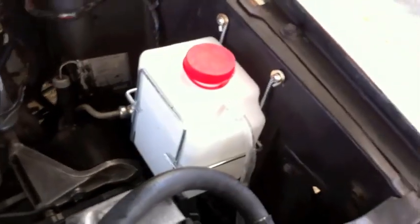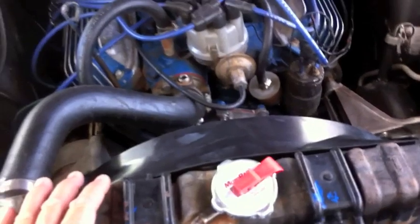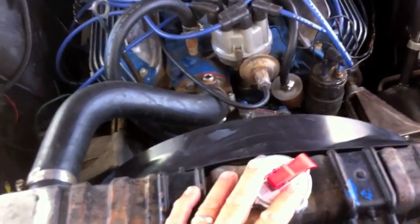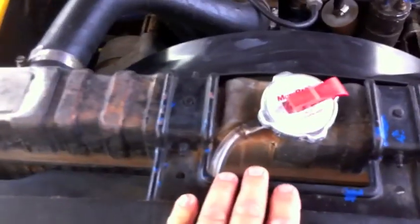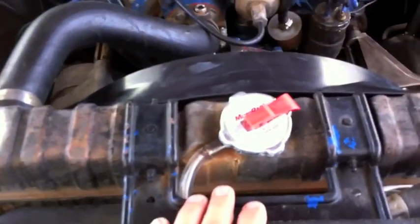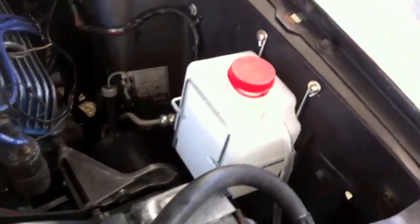Here we are with the 69 Mustang and we are making really good progress. We have added an overflow bottle to work with the radiator. What happens is the car runs and like any normal car, it releases pressure, steam, and water when you're done driving, and it feeds it into the overflow bottle. Then when the car gets hot and needs it, it will put it back in. They actually did not have overflow bottles in 69, but it is an absolute necessity for this car. If somebody wants to go back to bone stock, we can take it off, but right now it is a necessary item.